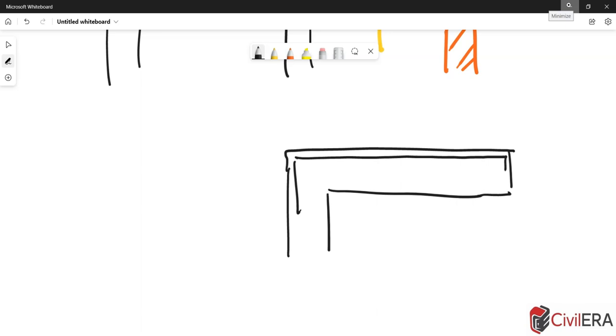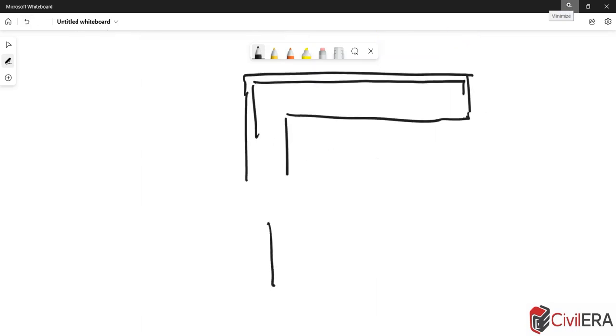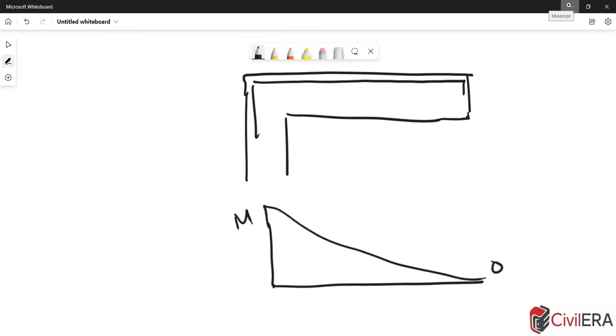If it's a slab and it's a freestanding pure cantilever, the bottom reinforcement — if the thickness of the slab is not very much — there can be situations where there are no rebars at the bottom, because the bending moment diagram, as you all know, has a maximum moment at the support and zero moment at the free end. At the bottom you don't have any tension, so all the steel is at the top.